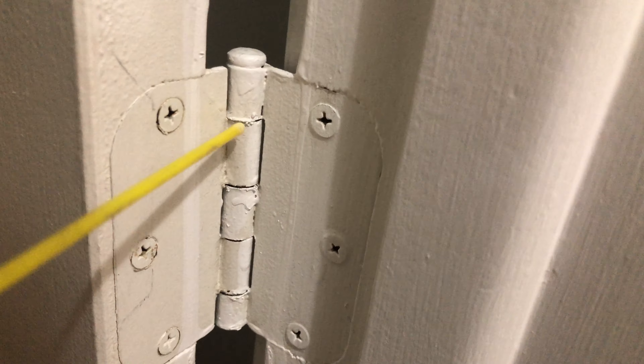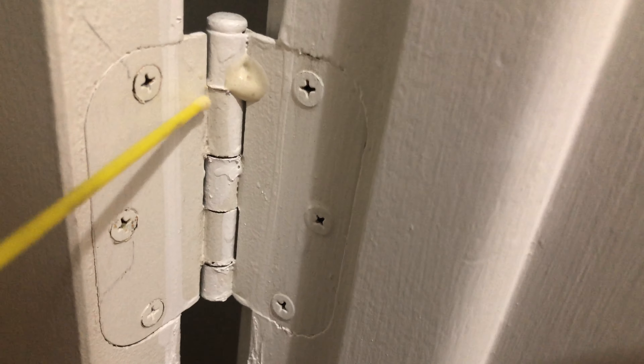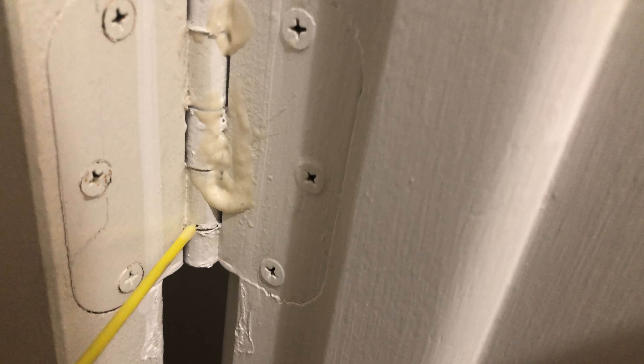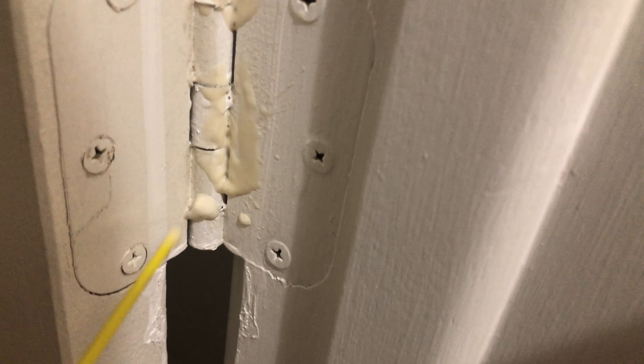And same idea down here. Then you just kind of open and close it a bunch of times — let the grease get in there. I think it's already working because there's no more squeak.